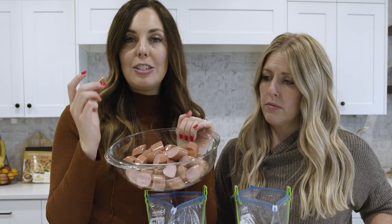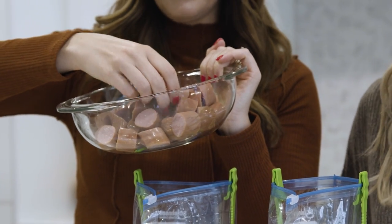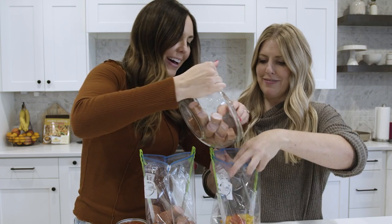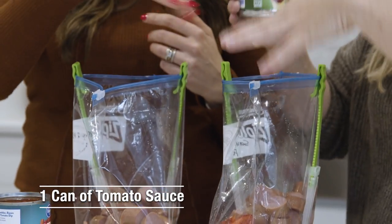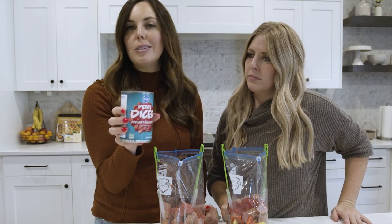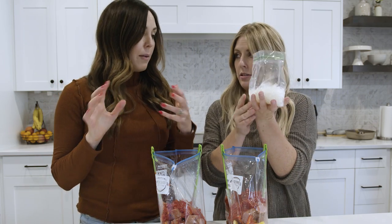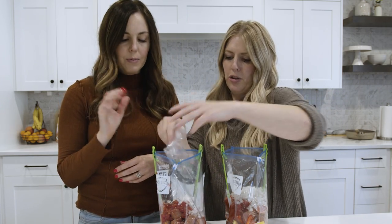The next ingredient is precooked sausage — you can use whatever kind you want. We're using turkey sausage, but one of my favorites is chicken apple sausage, which you can get at the deli or grocery store. Divide the sausage between the two bags. Then we've got a can of tomato sauce — just an eight ounce can, split in half between the two bags. Next is a can of petite diced tomatoes — you can also use diced or stewed, whatever you have on hand — just dump half into each bag without draining. Then one diced onion, divided between the two bags. You could also slice it if you want bigger pieces of onion to go with your peppers.